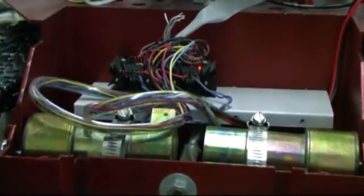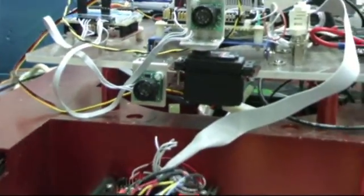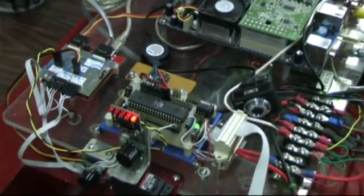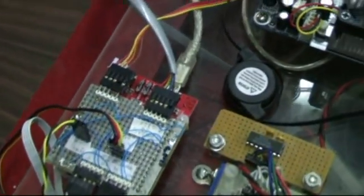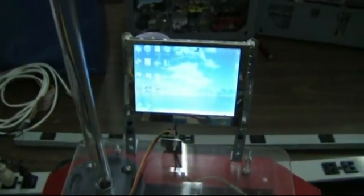Up front we have two motors, one for each track, and behind the motors the drive electronics that powers them. Above that, a forward-looking sonar for obstacle detection, and another sonar mounted on a servo — a tiny Cylon with flashing LEDs — a microcontroller for driving the motors behind that, and an Arduino with sensor electronics, an ITX PC motherboard running Puppy Linux, and a monitor behind that.